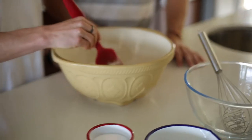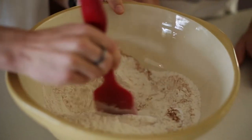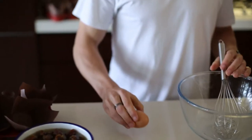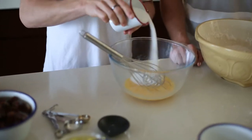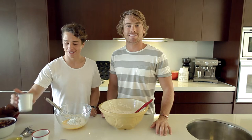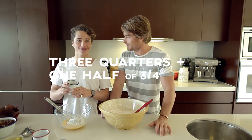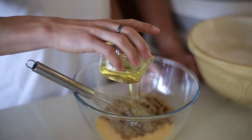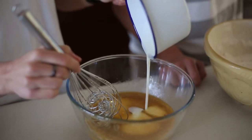Two teaspoons of cinnamon. So we just mix all that around to get the dry ingredients incorporated with the flour. Then we've got three eggs. That's three quarters plus half of three quarters of a cup of caster sugar — three quarters plus half of three quarters. And a quarter of a cup plus half of a quarter of brown sugar. Vegetable oil, or any oil you'd want to use. And then one and a half cups of buttermilk.